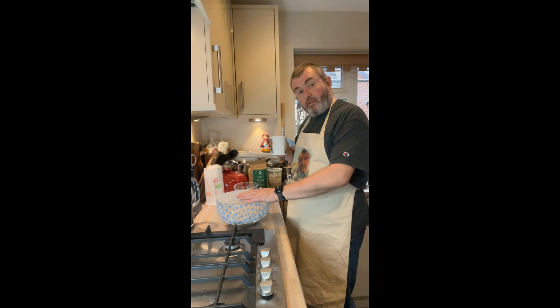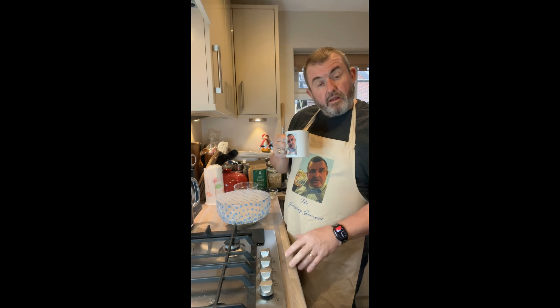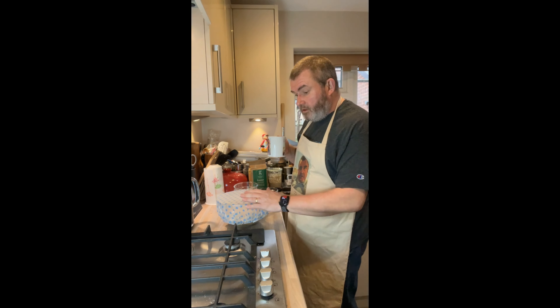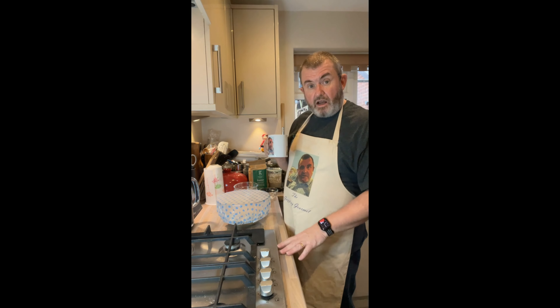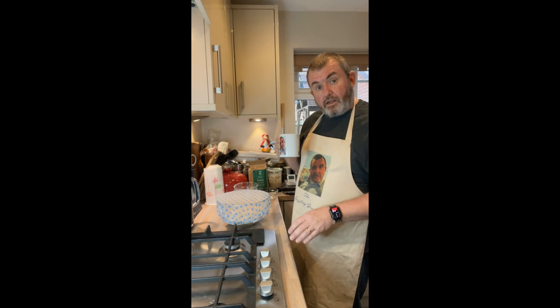We're going to be doing some stretching and folding, all in that bowl. Ken advocates using a clear tub so you can see the rise. Okay — that's at 30 minutes. What we now want to do is wet our hands and get them underneath the dough, lift it up and fold it over, essentially going around the bowl.